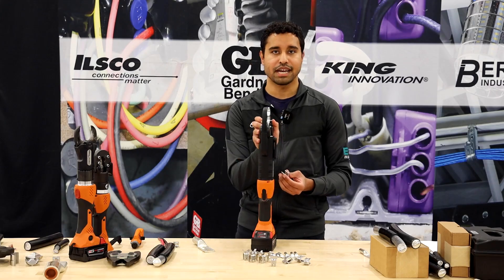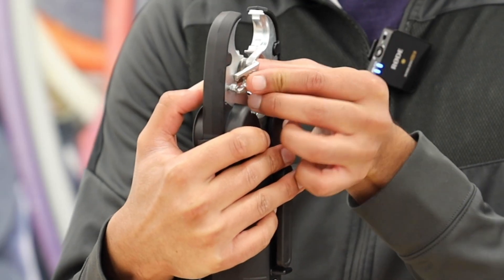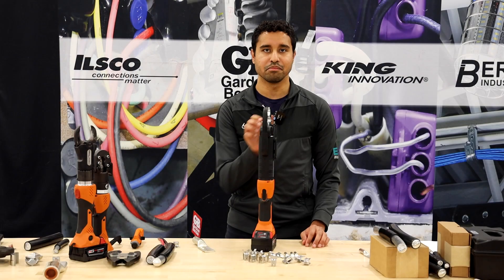Then you're going to press down the die insert button on the tool, slide the die in, and then release the button and the die will be locked in place.